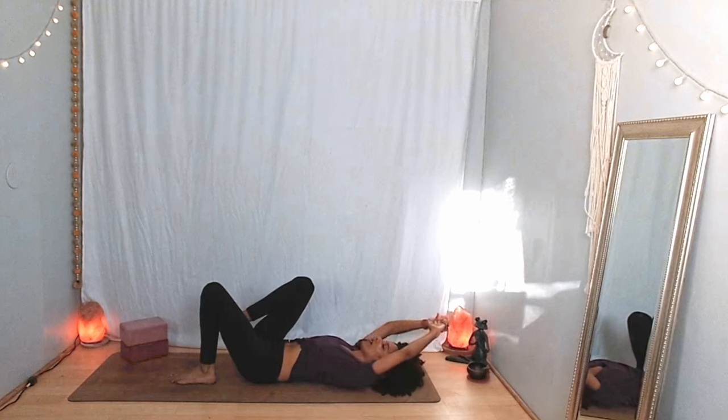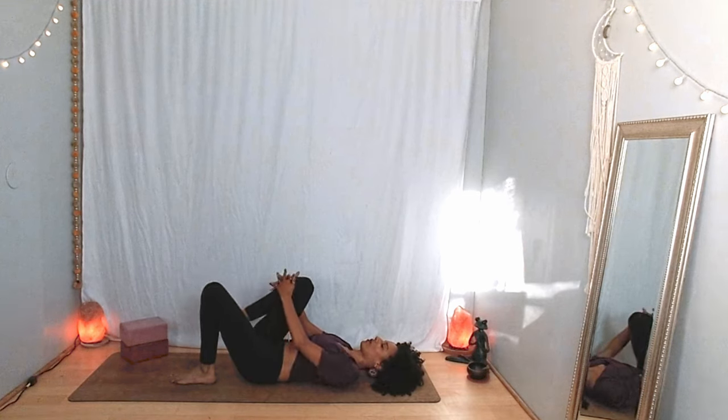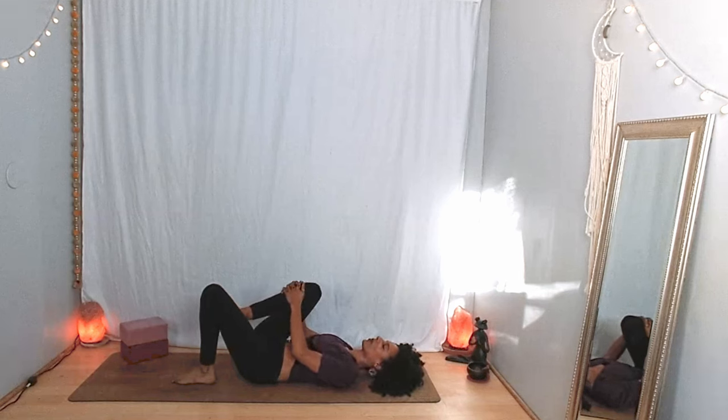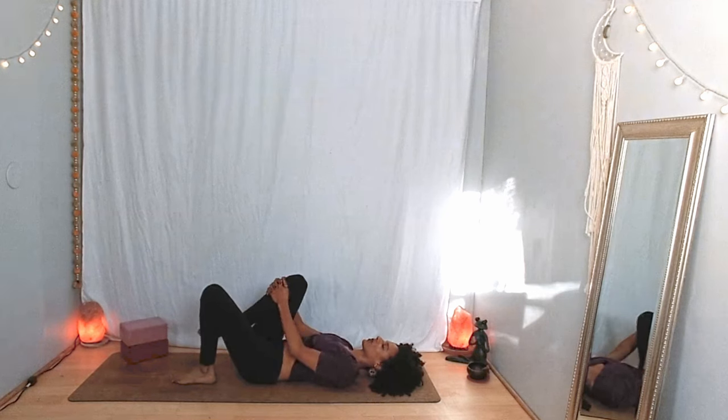You can remain here, or maybe interlace your hands under your right thigh or over your right shin, gently squeezing the right knee toward the chest. Maybe find a little movement through your right ankle, or your right hip, or a little bit of both. Notice what your breath is like as you find this movement.